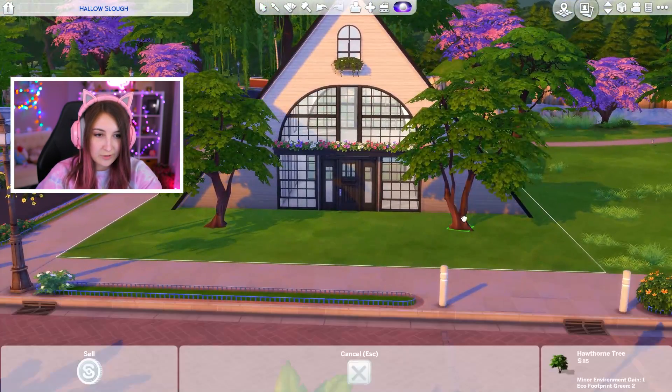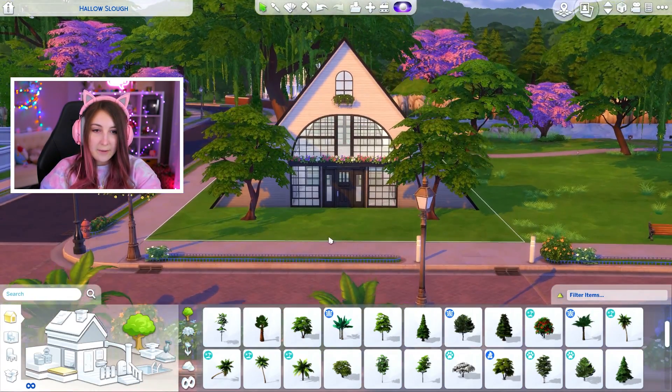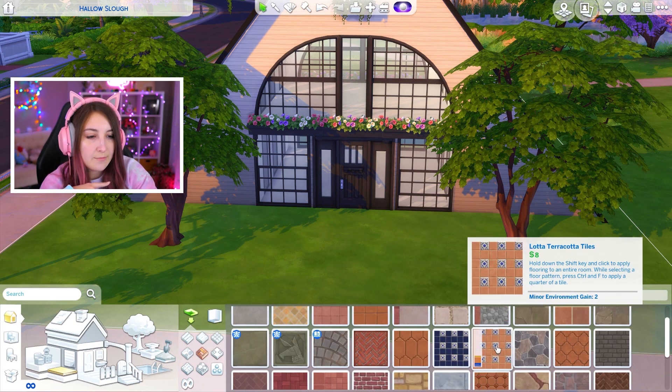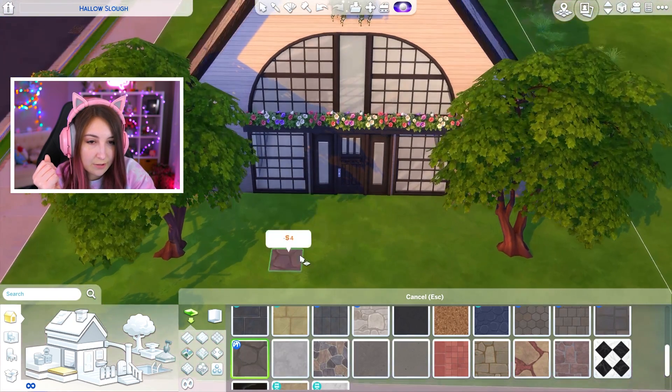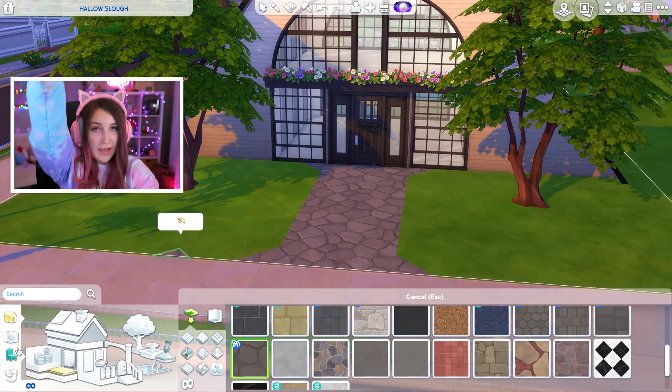Oh my god, wait — I love the way that looks! Oh, that looks really cute. I love that. What I'm thinking for a little pathway — I am very happy with the stones we got in the Star Wars pack. It's literally the only thing I use from that pack. I could do something like that. You know what? I have an idea — I'm gonna put two plant pots right here.